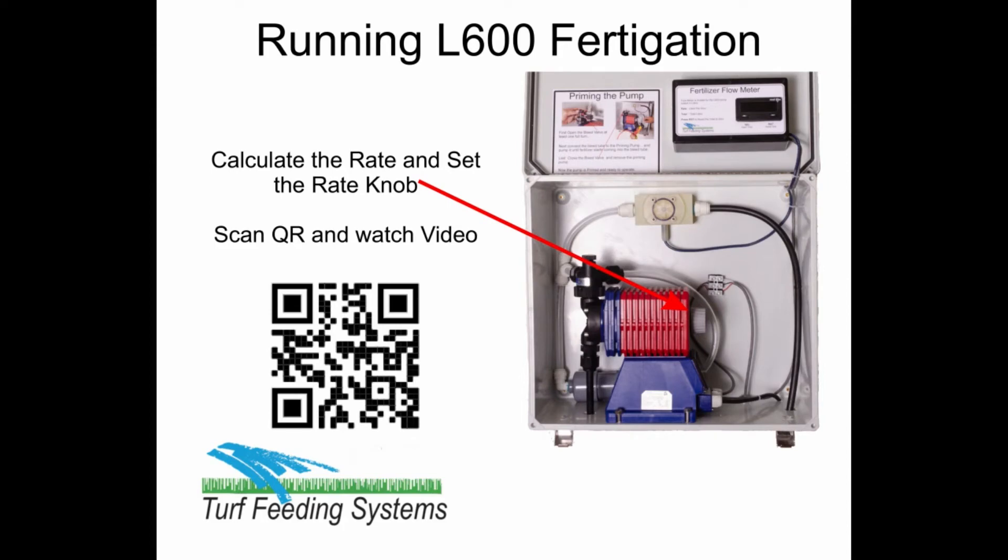Calculate the rate and set the rate knob. Scan the QR code and watch the calculate video steps.